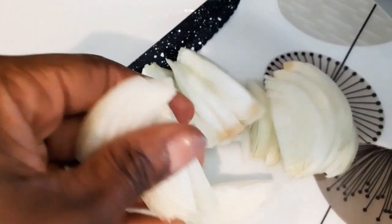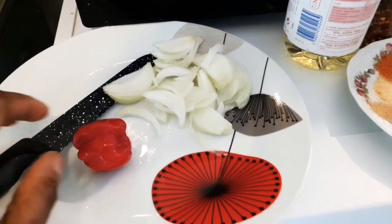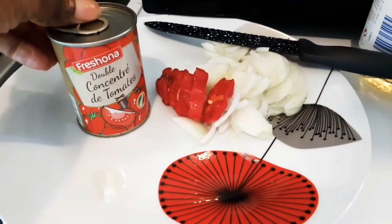In the pot, pour in your tomatoes — fresh tomatoes, mixed or blended — to the pot. Remember we're making stew, so we want everything to be fried, and we're going to cook this for a few minutes. Take freshly washed onions and chop them. Next is the fresh pepper. Then open your tin tomatoes.